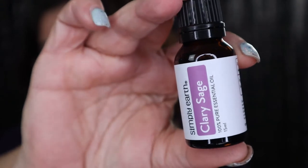The next one we have is Clary Sage, right there. Let's see what this one smells like. Oh, that smells good too — I love sage. I'm excited about that one.